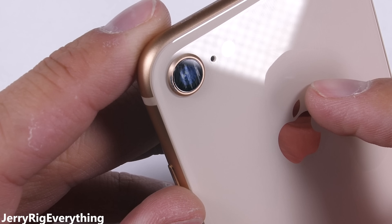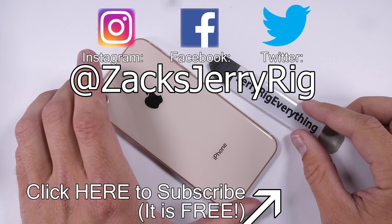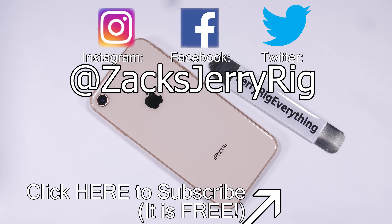Well, except for the sapphire camera lens anyway. Hit that subscribe button if you want to see that sapphire Apple Watch tested. Come hang out with me on Instagram and Twitter. I think we should try and make a clear iPhone 8. Thanks for watching, and I'll see you around.